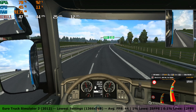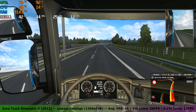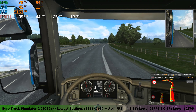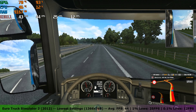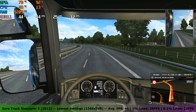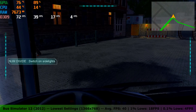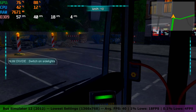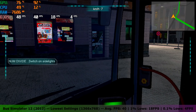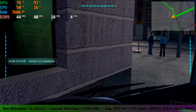Euro Truck Simulator 2 had to run on the lowest settings at a resolution of 1366x768, but at those settings the game was pretty playable. The card managed to get an average FPS of 44, with 1% lows of 25 FPS and 0.1% lows of 12 FPS. Bus Simulator 12 at the lowest settings at 1366x768 was also surprisingly playable, achieving an average FPS of 39, with 1% lows of 18 FPS and 0.1% lows of 4 FPS.